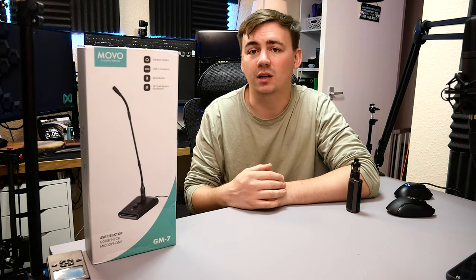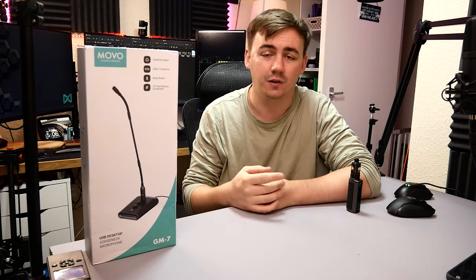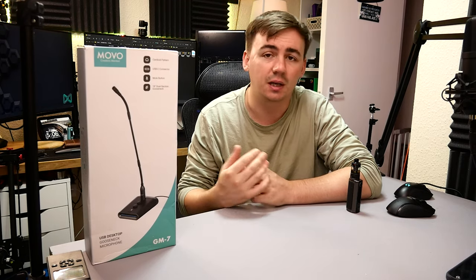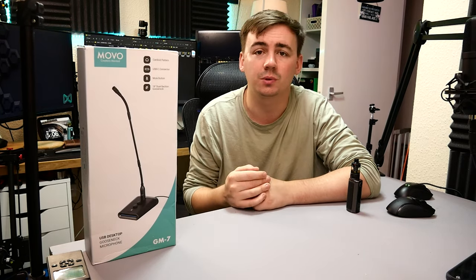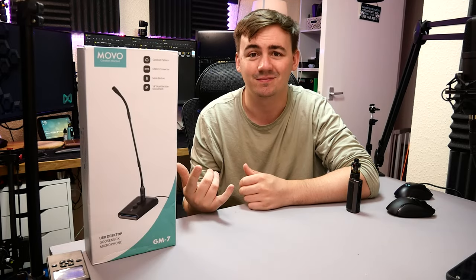So guys, what's going on? What we're taking a look at today is the Movo GM-7 gooseneck microphone. What we're gonna do is jump straight into it, do the unboxing, and of course we're gonna do an audio test to see roughly what this puppy can do. Let's get into it.